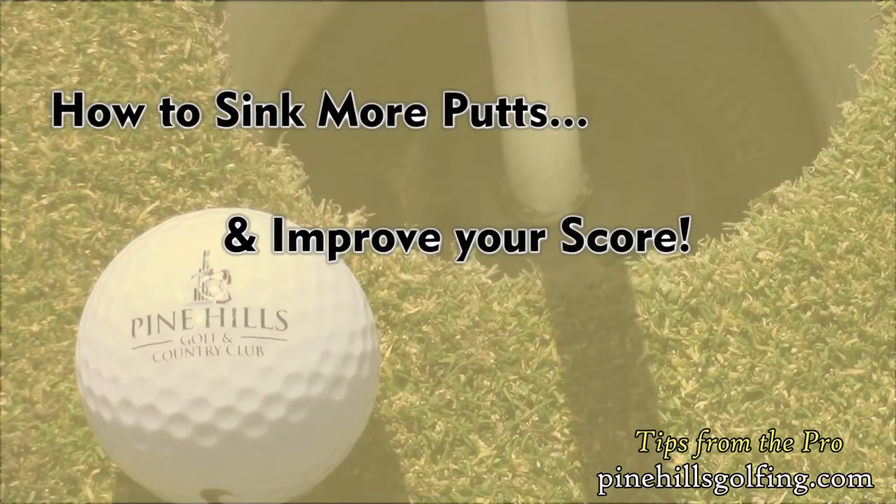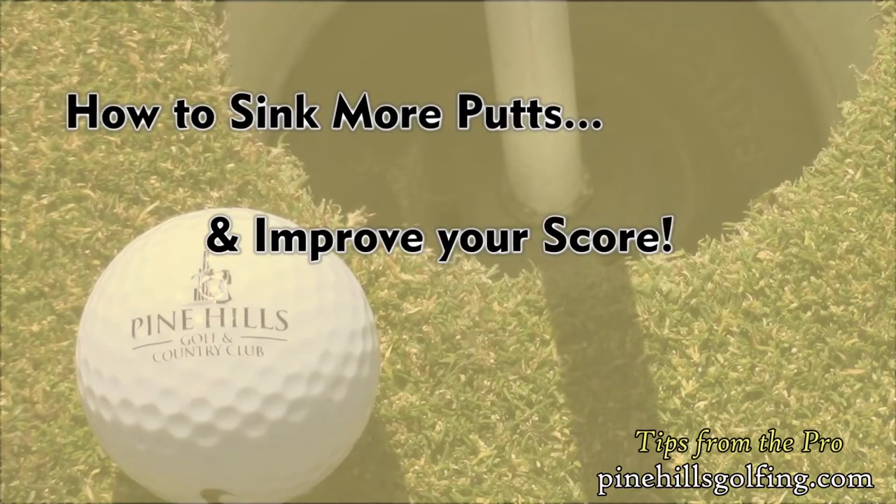Hey everyone, it's Jimmy Conway, Director of Golf at Pine Hills Golf and Country Club in Manorville. Today we're going to talk about how to sink more putts and improve your overall score.